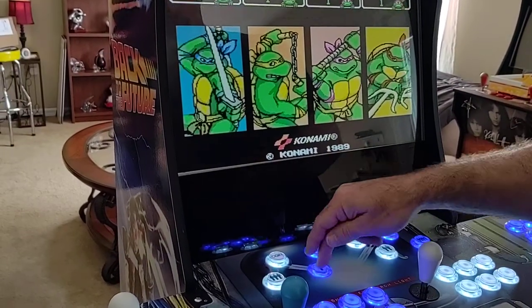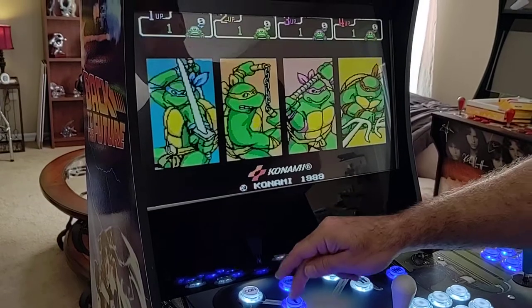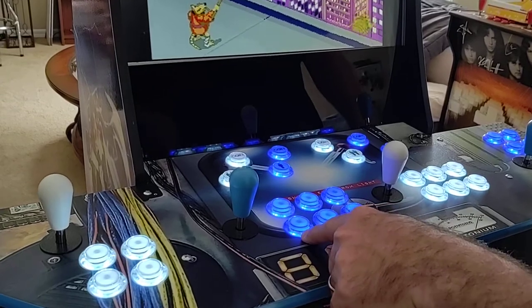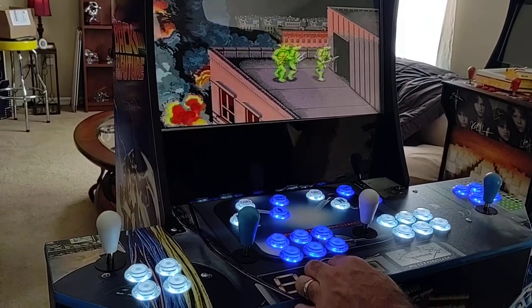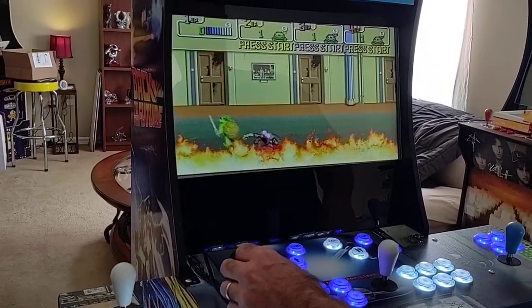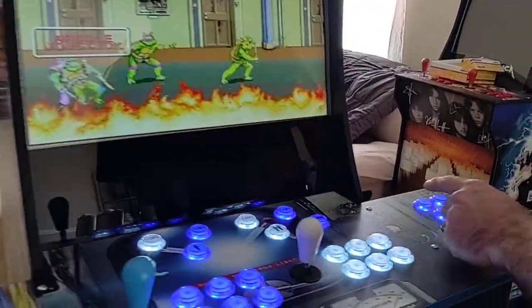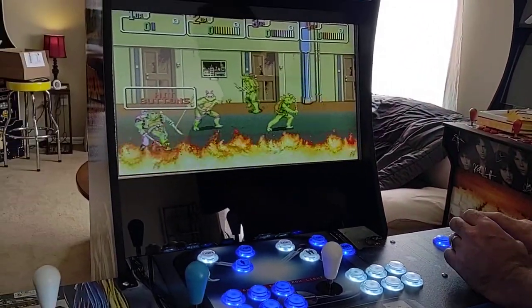So now the start buttons: hitting the player number buttons isn't working, which means the start button in this program isn't the player button — it's probably A or B. There you go — B is your start button for this particular game. So the game is starting. Player number one is up first. To bring in player number two, hit B — there's player two. Player number three, hit B — there's player three. Player number four, hit B — player four just came into the game. Everything works just as normal and expected.